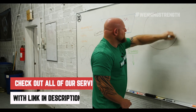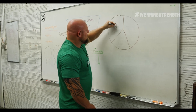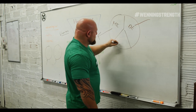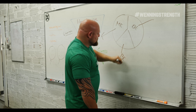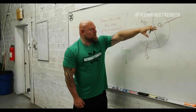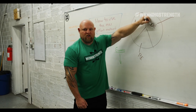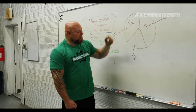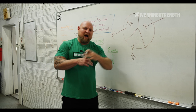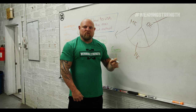The thought process should be this: ME, which is max effort; DE, which is dynamic effort; and RE, which is the repetition method. Think of it as a 360-degree circle where 33% of our energy goes to maximum effort, 33% goes to dynamic effort, and 33% goes to the repetition method. This allows you to develop at a high level without creating excessive mileage and get better at nearly everything you do.